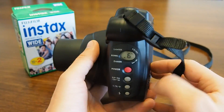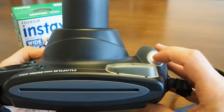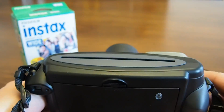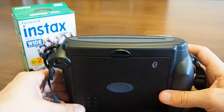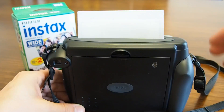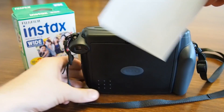Finally, let's talk about how to take an actual picture. The silver shutter button is located on the right side of the camera. You press the button, the flash fires, and the picture will be ejected by the camera. The picture then starts developing from a white surface, and after about 5 to 7 minutes you'll have the final picture in your hand.